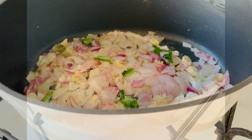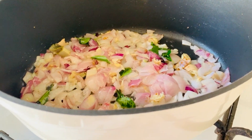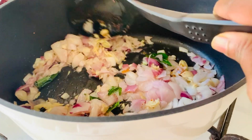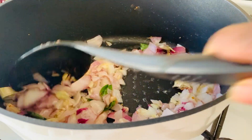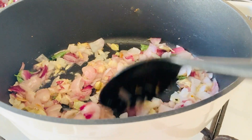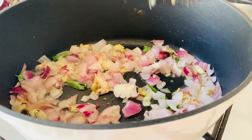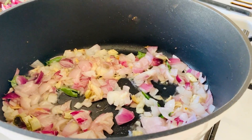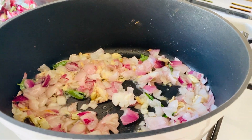Once the oil in the pot has thoroughly warmed up, add in your chopped onions, curry leaves as well as your garlic and ginger paste, and give this a really thorough stir. Wait until the ingredients have turned a lovely golden brown before adding in your mutton. Leave these on a low heat and continue to stir them.